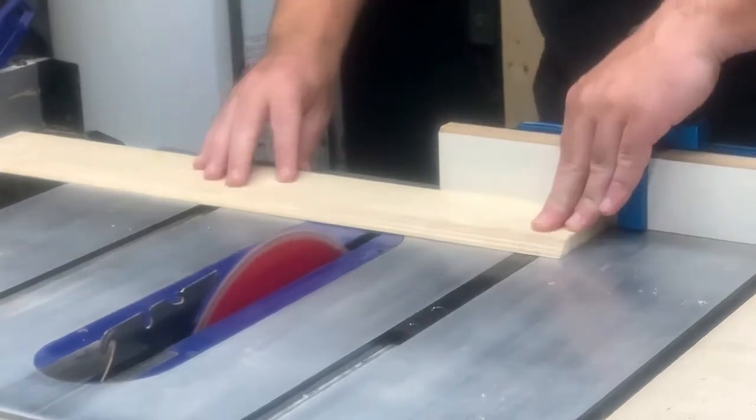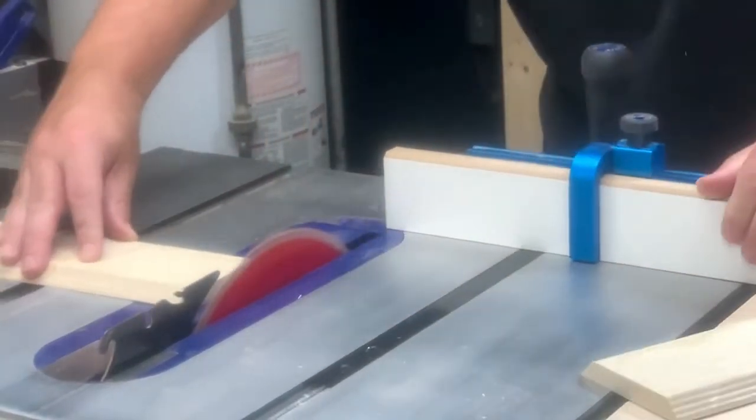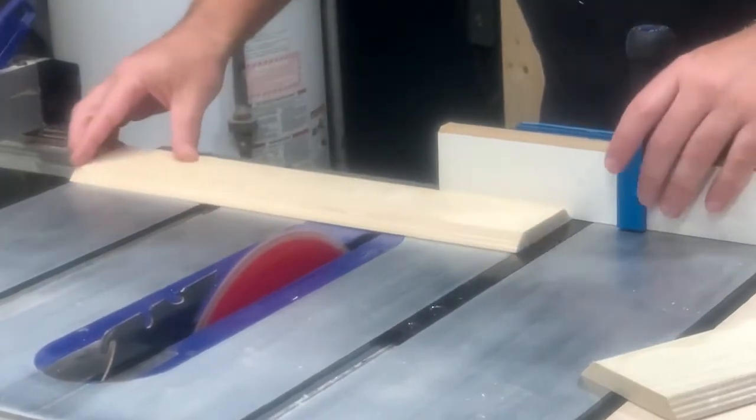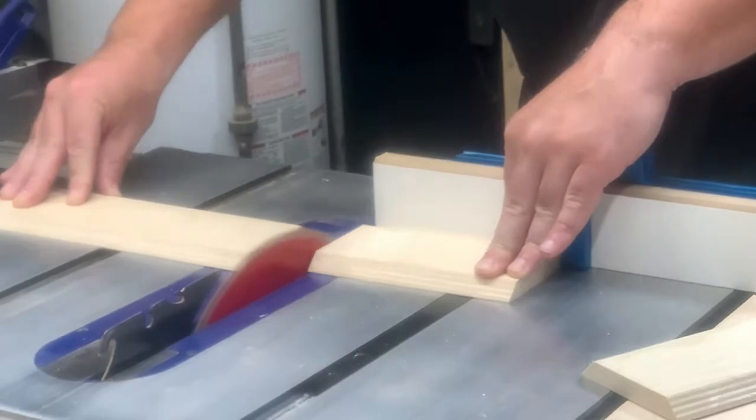Due to material constraints, I could only make this tunnel about six inches long, but that's all she really needs. I used my miter gauge and fence to cross-cut this into three pieces.